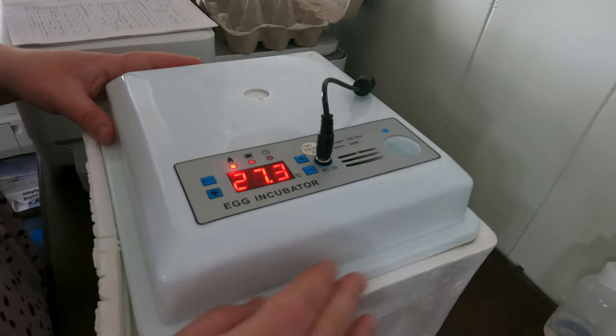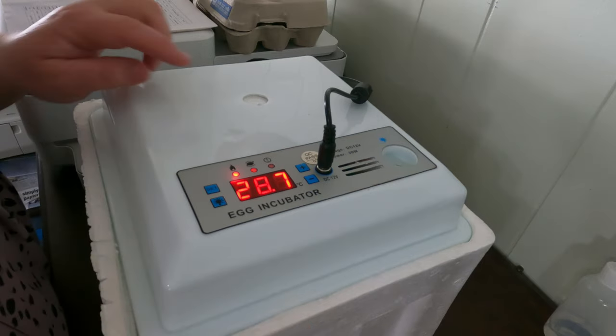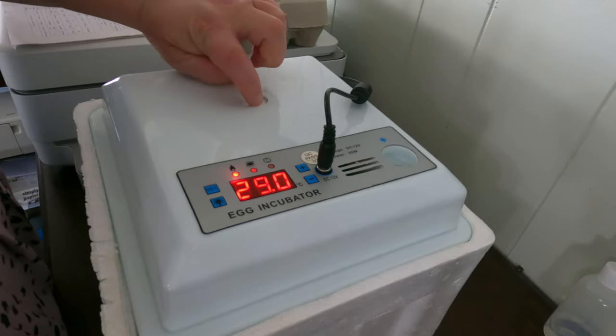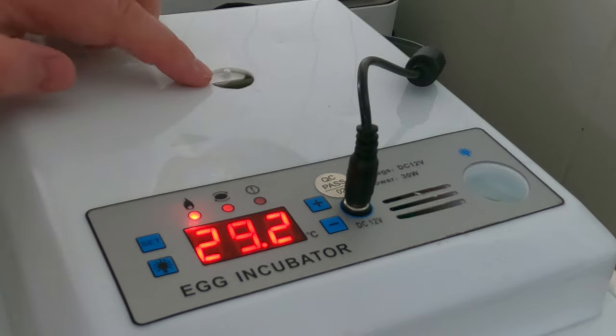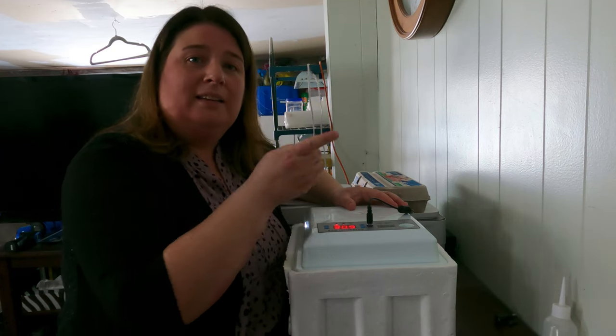We have all of our eggs in here now. This little device here is a little vent, and that is for also helping regulate your humidity level. Now that we've got this set up, let's go over to the Hovabator and get that one set up.